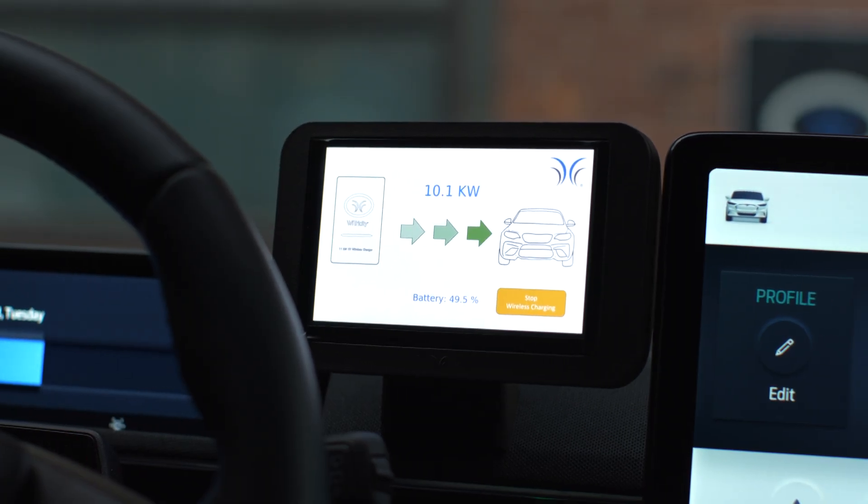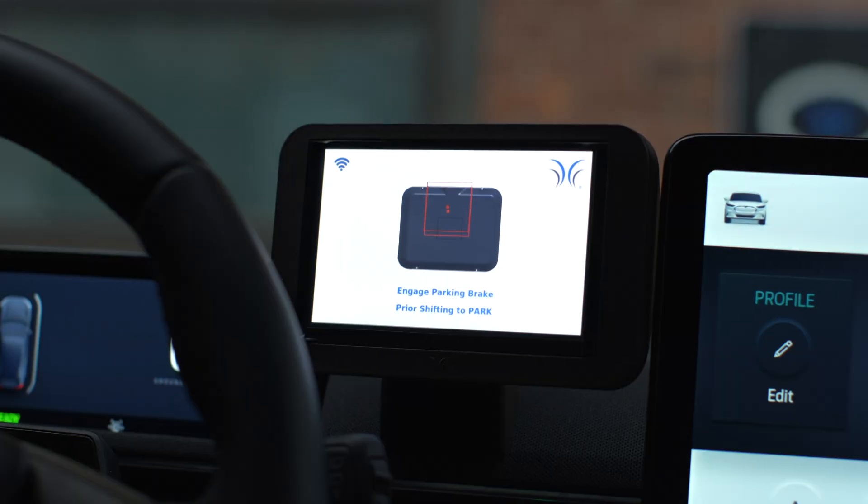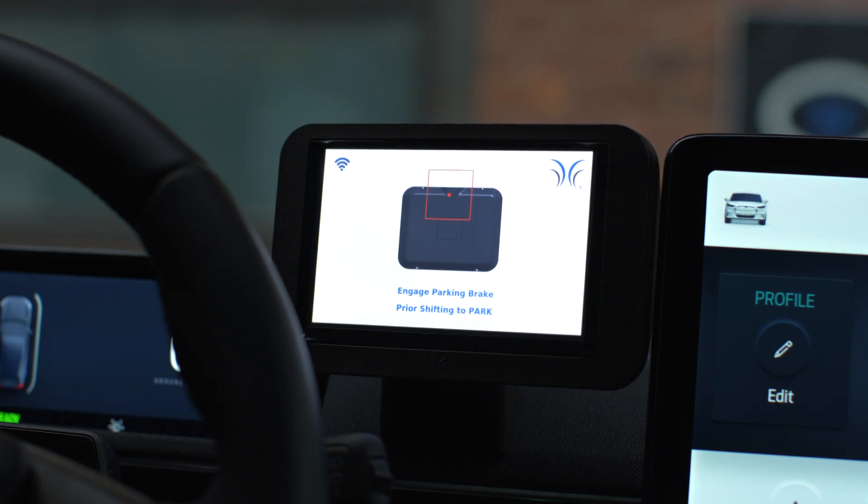We're at 10 kilowatts — full power right now. Now let's see what happens if you overshoot your parking spot. Now you can see you're out of the charging zone. The car simply won't charge because you're out of the charging zone.